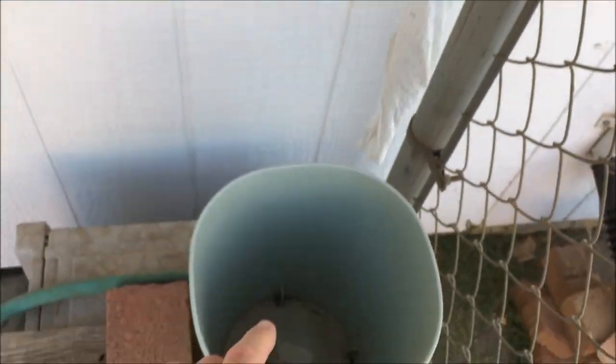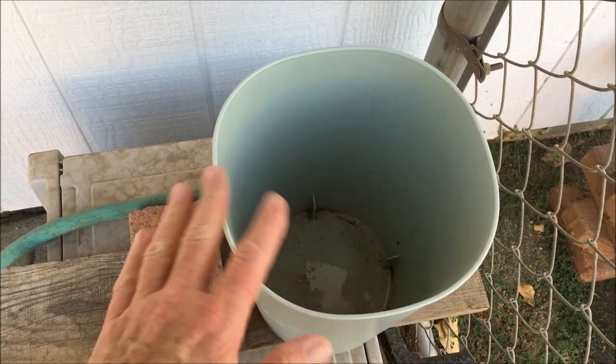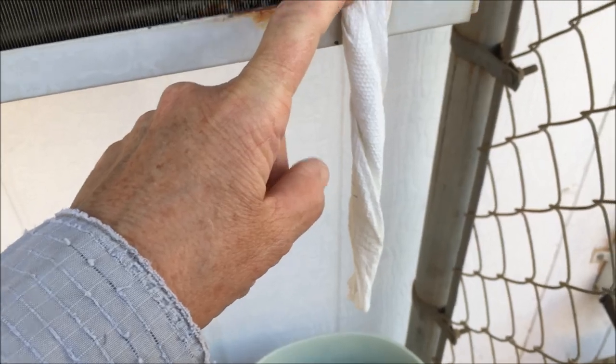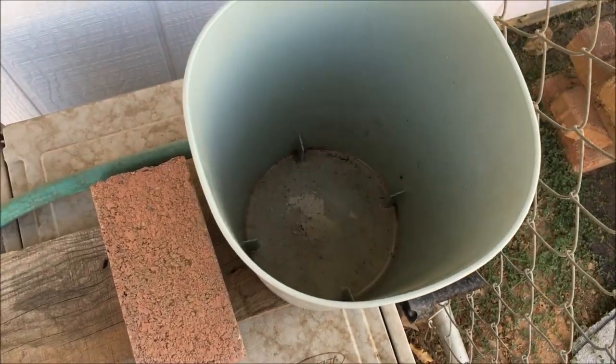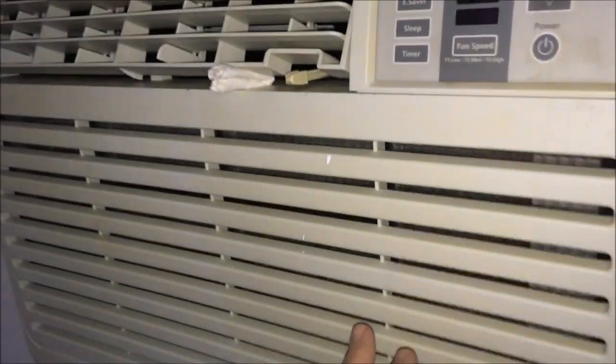All right y'all, I did just empty this waste paper basket with the water in it from last evening. Tomorrow morning I'll come out and show you how this drips into the little waste paper basket and how much water was collected by this little piece of paper towel.